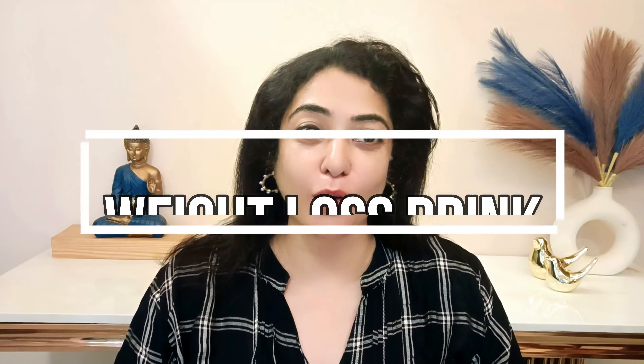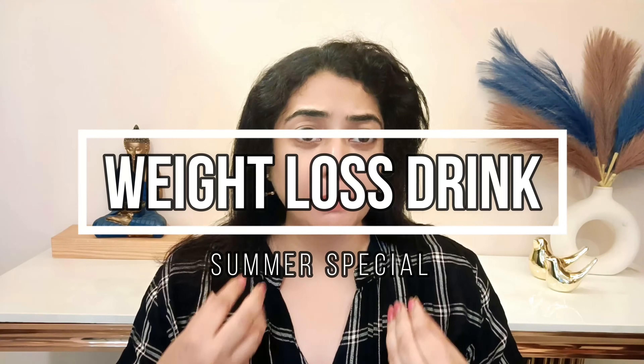Hello, welcome back to my YouTube channel. I am happy with all my channel friends. I had a request for a summer special weight loss drink which doesn't get warm in the body and has a very good effect, so here I am with the video.